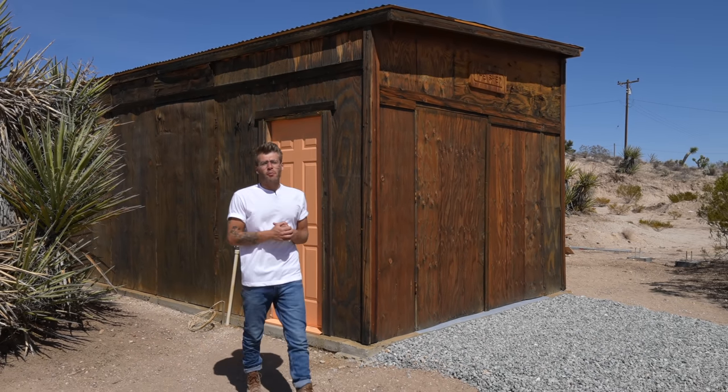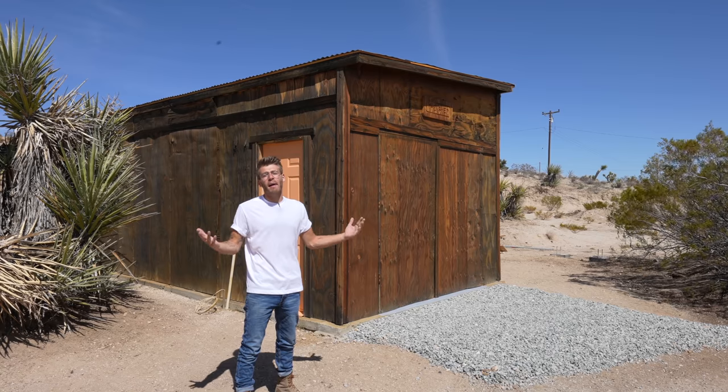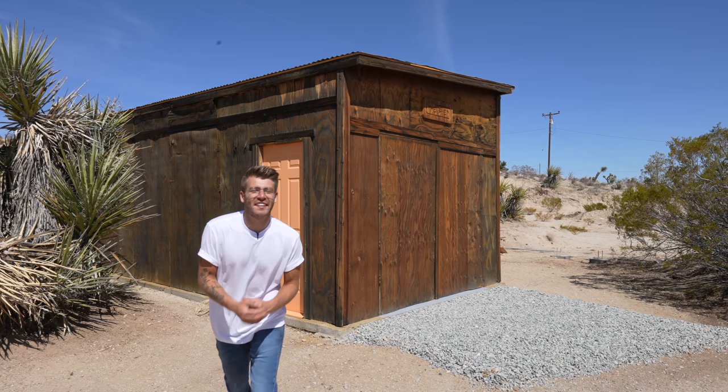Hey everybody, my name is Mike Montgomery and welcome to my new series where I'm turning this old shed into my new workshop. We've got a fun episode with a lot happening, so let's go ahead and get started on Modern Builds.